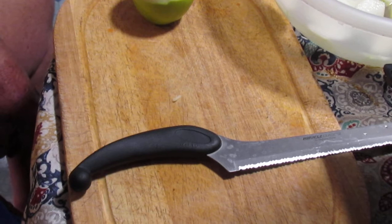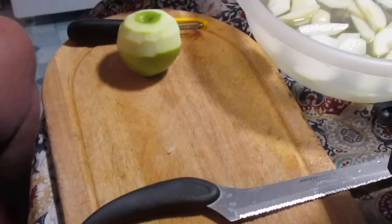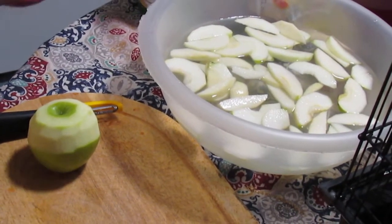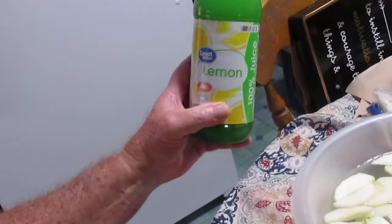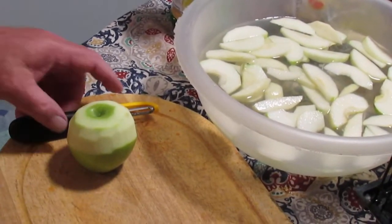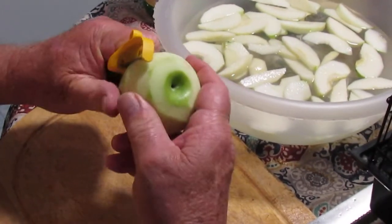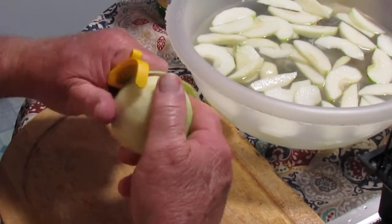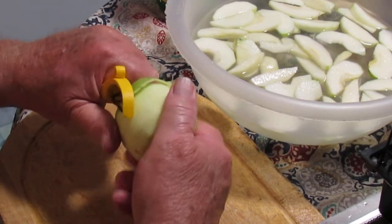The answer is most definitely yes. What you can do is get a bowl like you see here on the table, put about a half a gallon of water in it and two tablespoons of concentrated lemon juice in the water, stir it around, and then start peeling your apples. I've already started — I did a couple of them and went ahead and put them in the water.